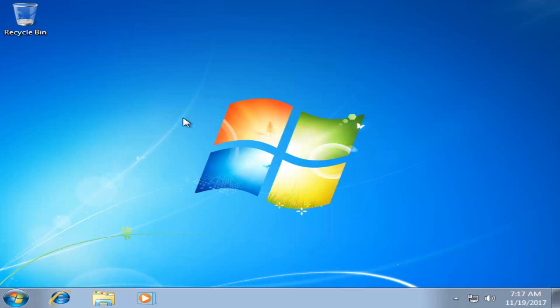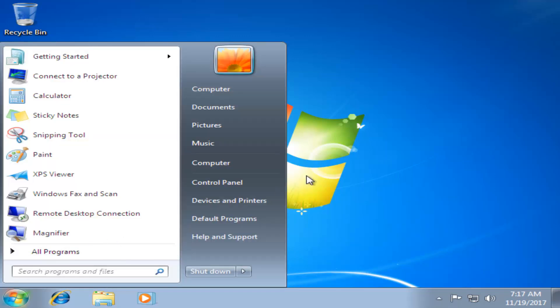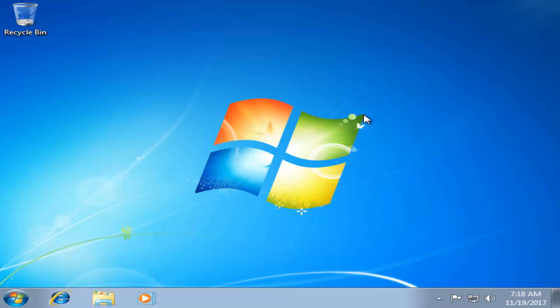Okay guys, at this point it looks like Windows is installed on our computer. I recommend going in and checking for any updates that may have come out since this installation media was created, and you should be pretty much good to go from here. I hope this brief tutorial was able to help you out, and as always, thank you for watching — I look forward to catching you all in the next tutorial. Goodbye.